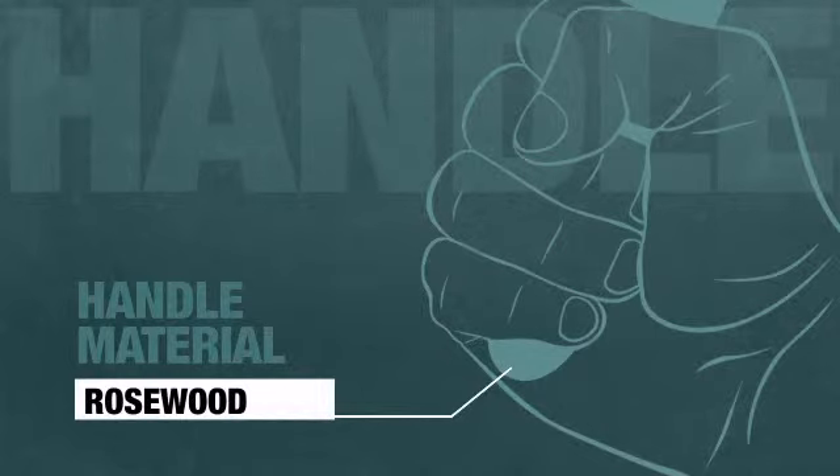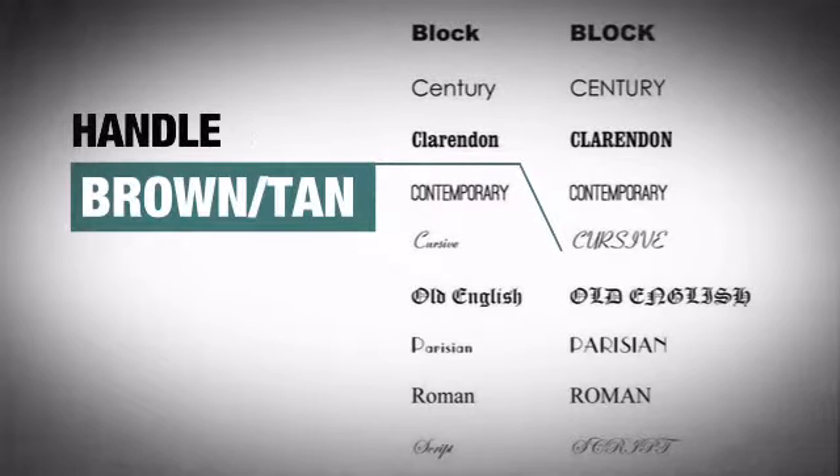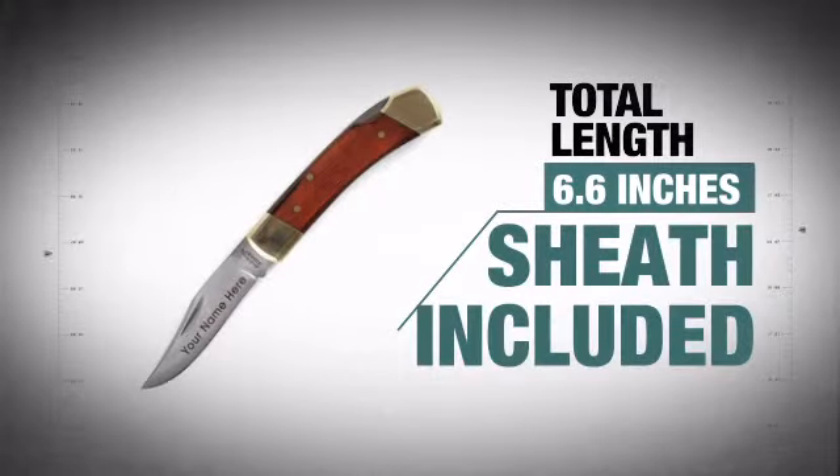The luxurious rosewood handle provides a solid grip and features an awesome finish. With the included leather sheath, it has that high quality construction that is easy to handle.